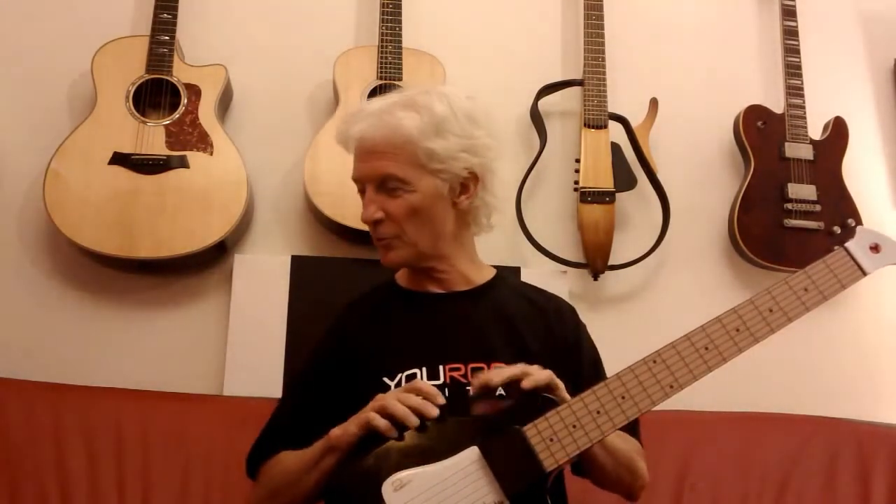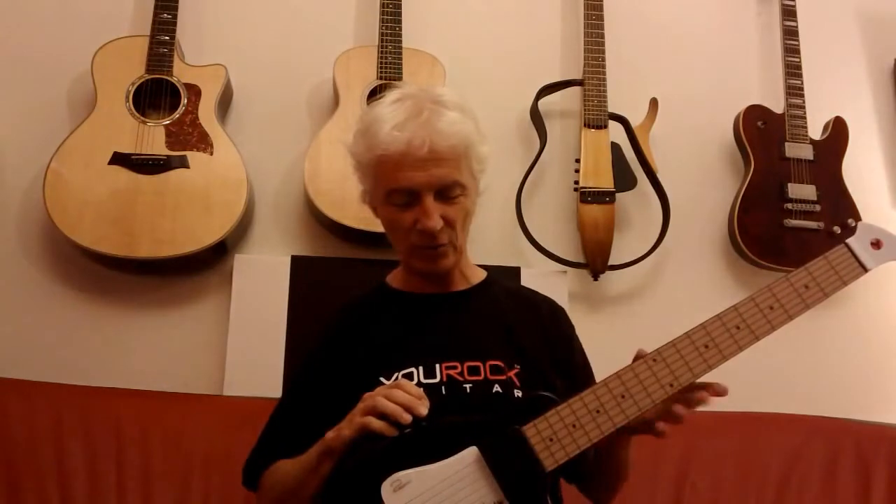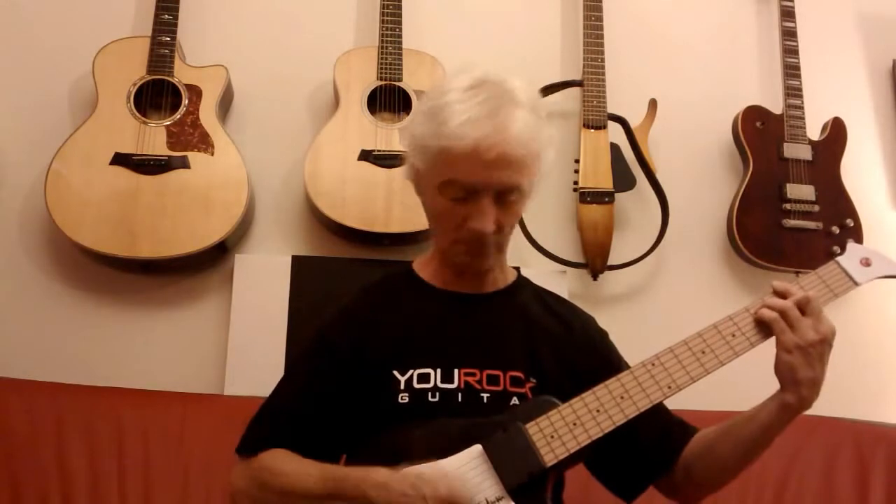And then we come to a clean Strat. This is without the chorus. And this is with the chorus. Pardon my playing — I'm really a keyboard player. I play guitar for fun, not profit.